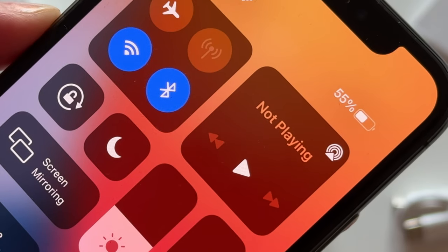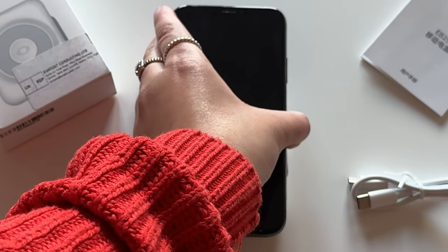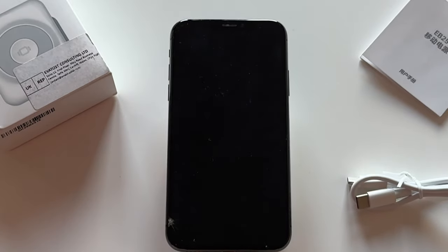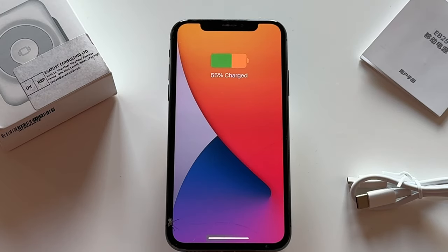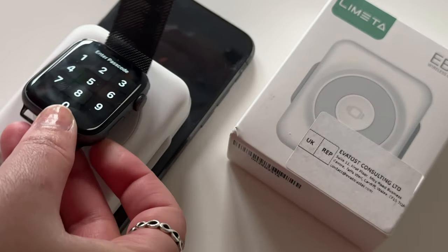Let's put it to the test with this iPhone X. Simply place it on top of the charger and watch it charge. Nice — it's got a 7000 milliamp hour capacity.